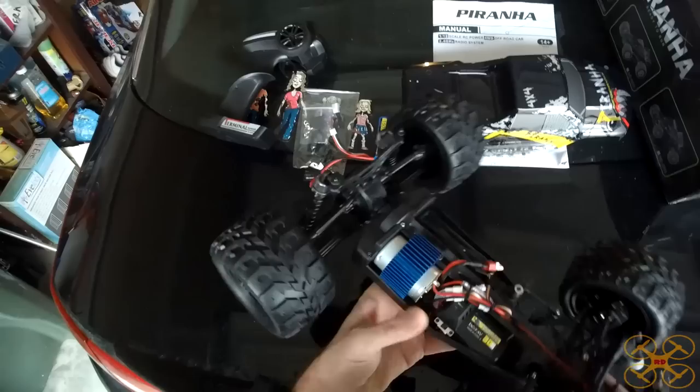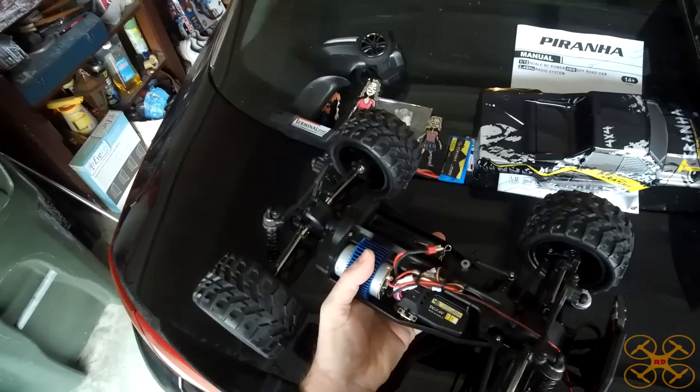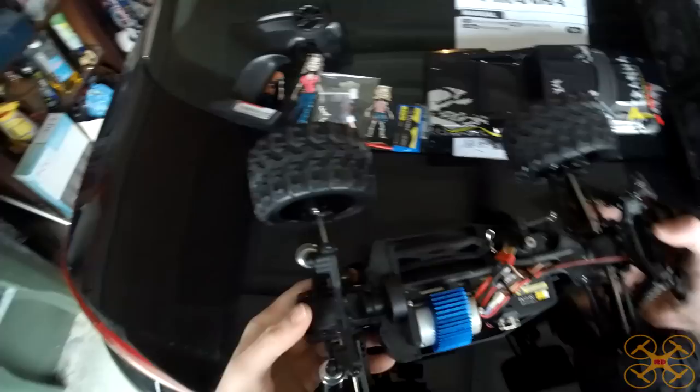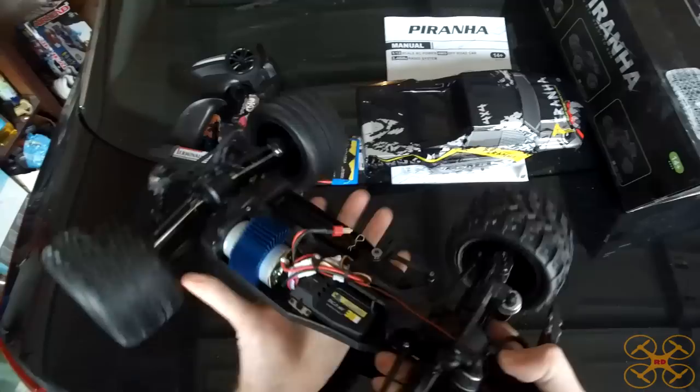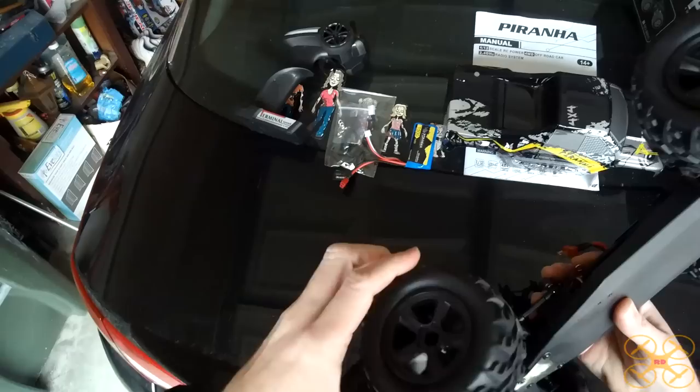First of all, it uses a 540 size brushed motor. You do not see 540 brushed motors very often in a 1/12 scale, especially for something that's well under $100 — so I was really impressed with that. That's going to give it a lot more power and more speed. It has nice composite plastics on it, and it uses metal dog bones here in the front and the back. Of course it's four-wheel drive, and it's got a metal plate on the bottom. It uses a lot of high-quality components.